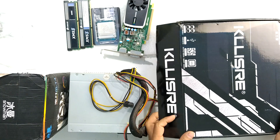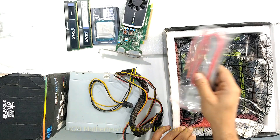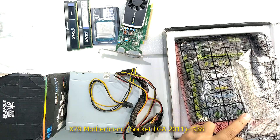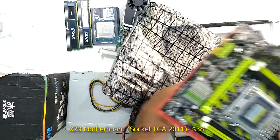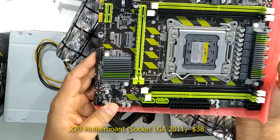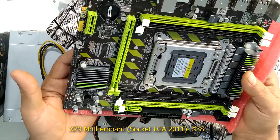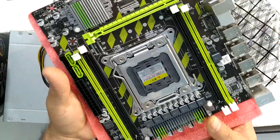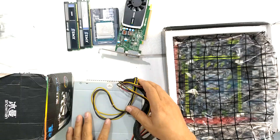Now let's look at the motherboard. Here is the X79 motherboard — the form factor looks very small compared to a Mini-ITX or ATX board. This is the basic motherboard.